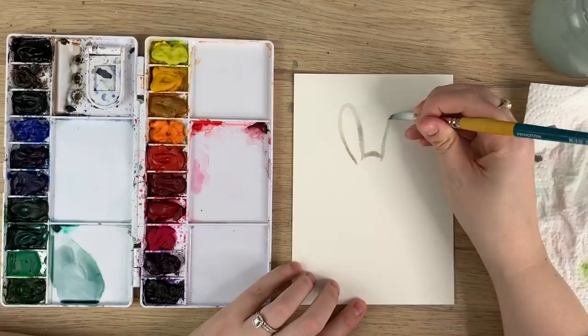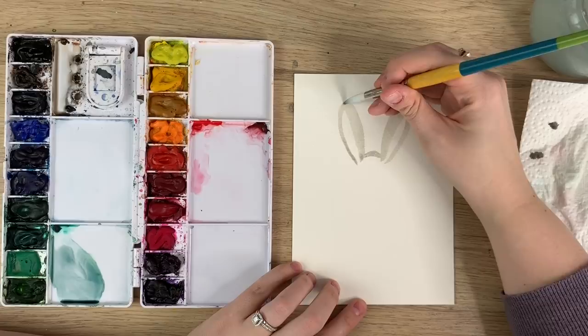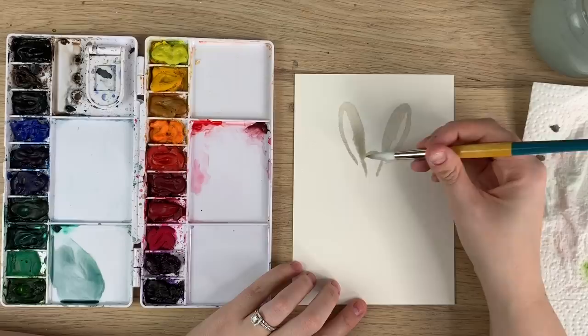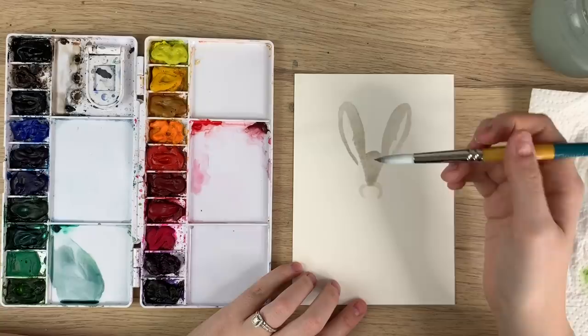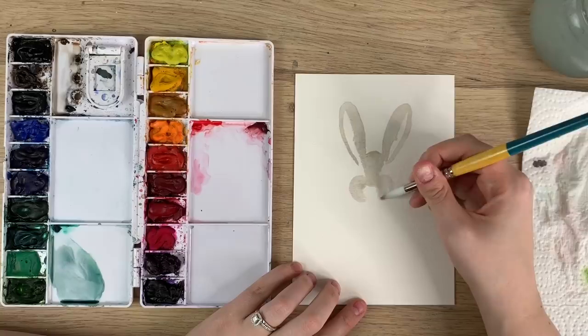Make big ears — they'll be thinner as they get to the bottom, then wider out, then thicken up that line. Bring this down from the inner ear down the middle just a bit to where the top of the nose is going to be. Then make two curves out, and then two bigger curves around — fill that in.